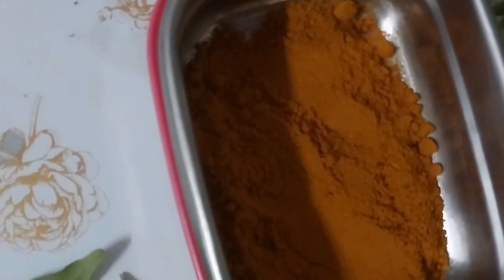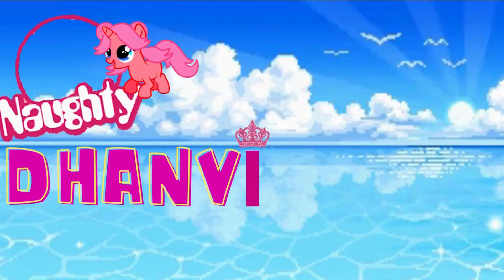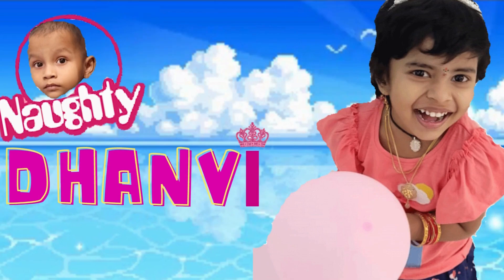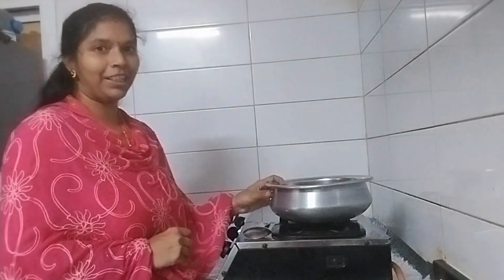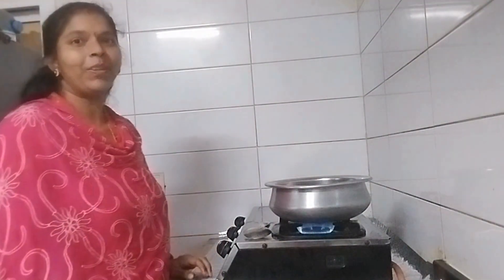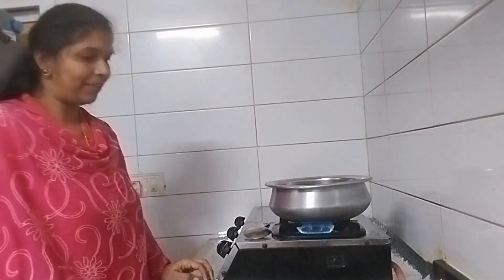I am ready to prepare Prinky Prinky Prombs. We will prepare Prinky Prinky Prombs now.